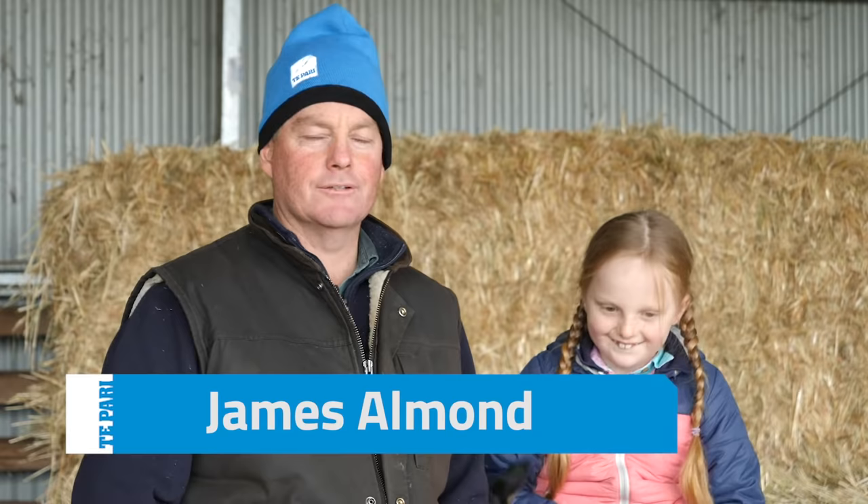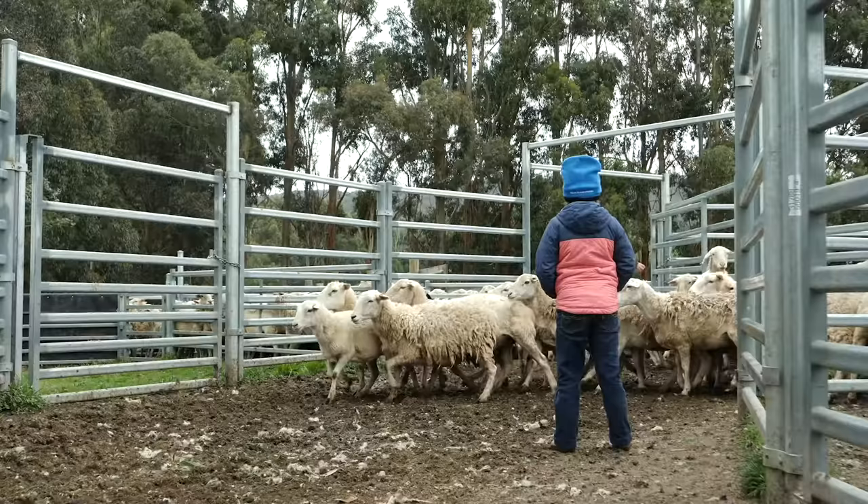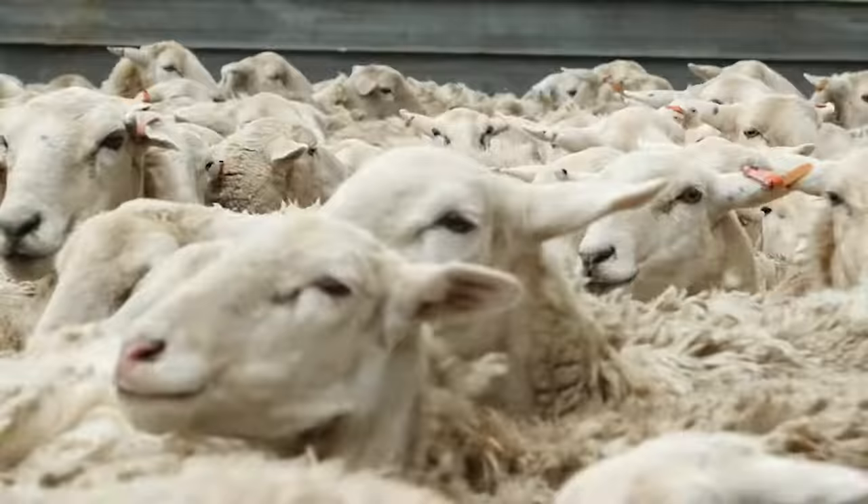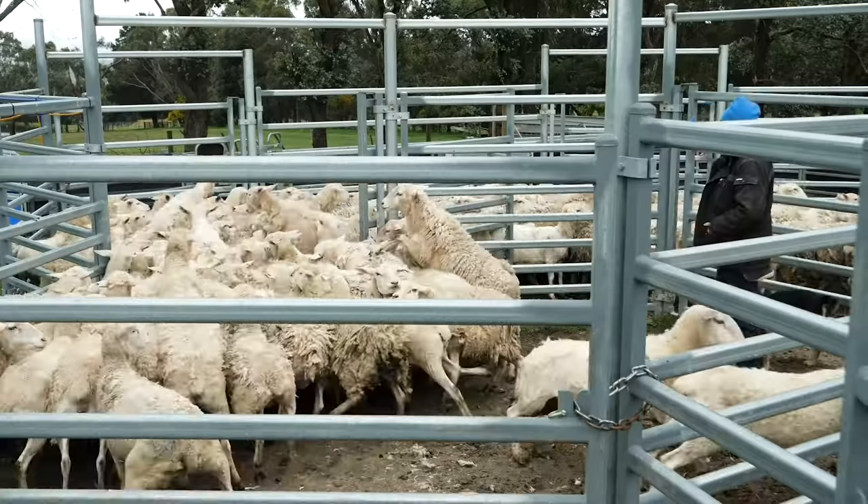I'm James, I work as an agronomist but also run a sheep farm here in Lancefield, and this is my daughter Ruby. We run about 120 hectares, running 1,200 sheep on this place at the moment, and we're lambing twice a year.